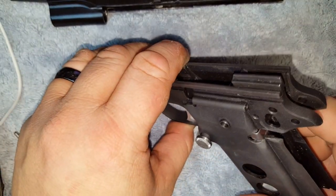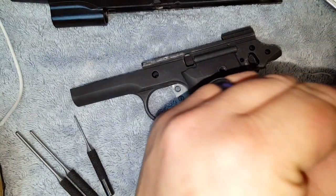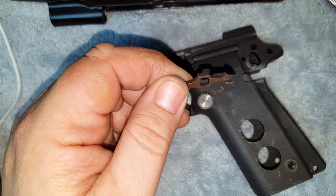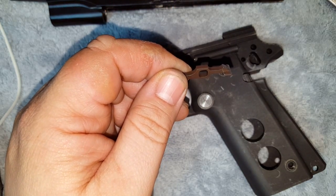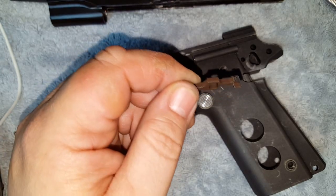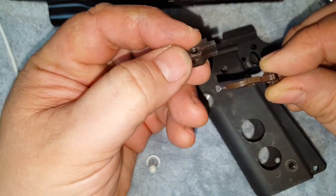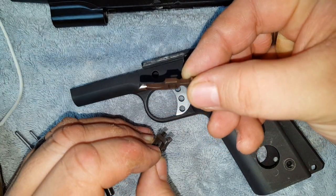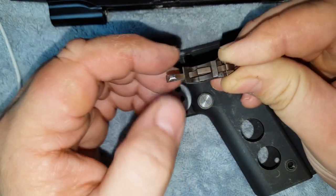The next piece that's going to go in is going to be your sear assembly — that's your receiver disconnector assembly. Here's your sear, and your sear is going to go just like this: position it with the little hump up like that, and your sear is just going to float right on there.